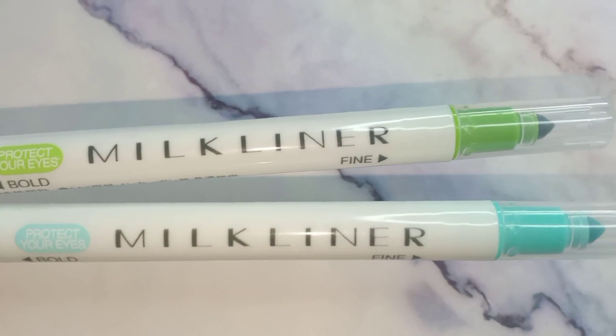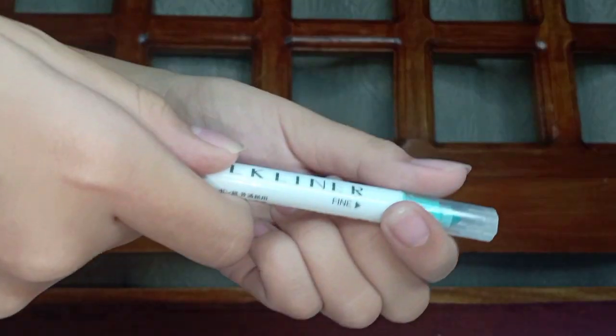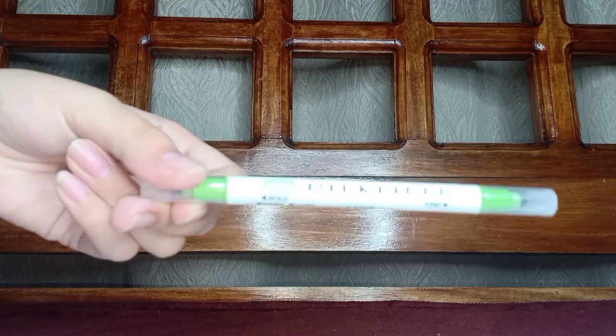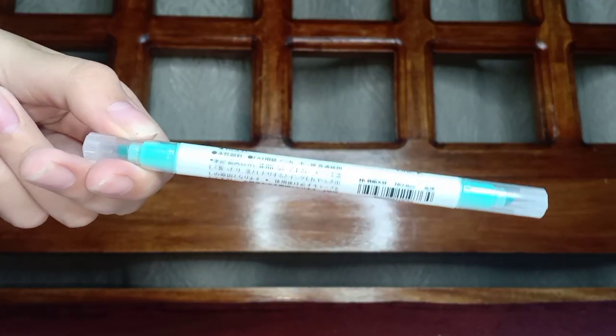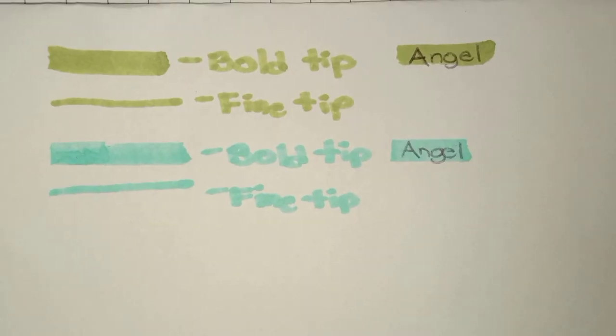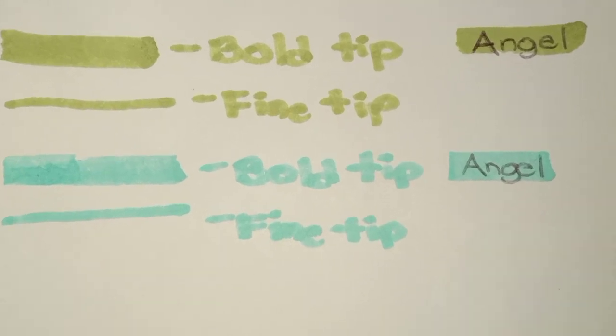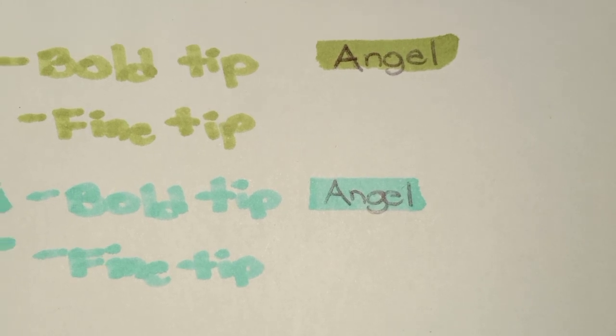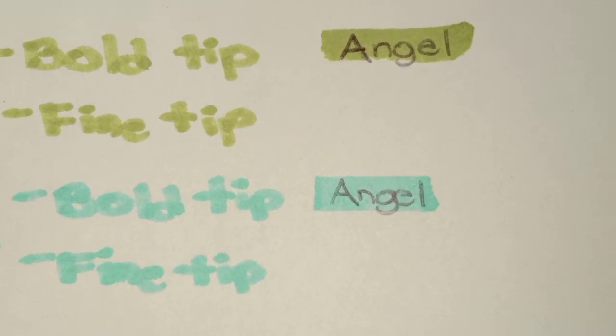The next one is this highlighter. I got it in 2 colors, and the best thing about it is that it's double-tipped — one tip is fine and the other is bold. I got it in the color avocado and in blue-green. I got this for only 21 pesos, and it's really worth it. Here are the swatches of the highlighter — here's the bold tip and the fine tip. When you write with a pen and then highlight over it, it's super pretty.